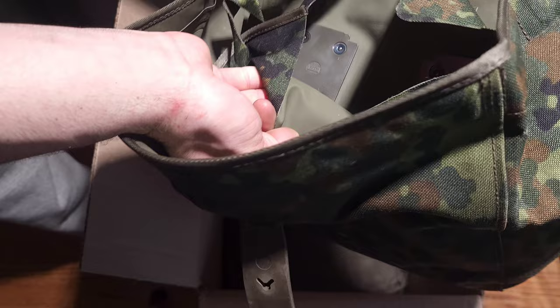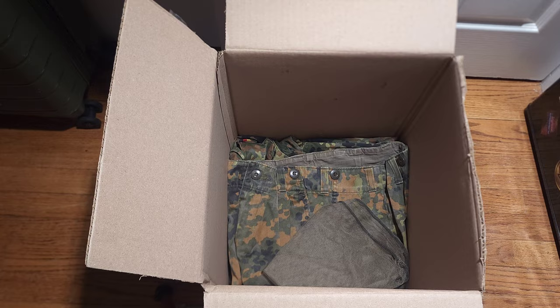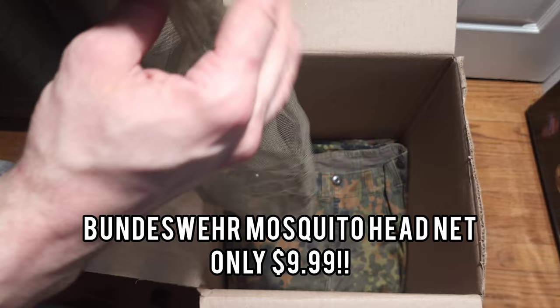This bag is super sick fellas — it looks super waterproof. As you can see, this is real Bundeswehr. When you pull this up, no water's getting inside. We also got an unissued Bundeswehr mosquito net. I'm going to have to order another one of these — this looks like a game changer for the summer.